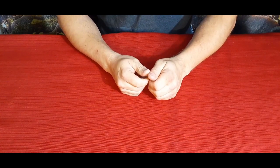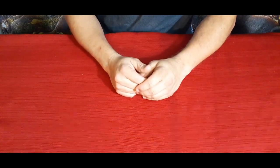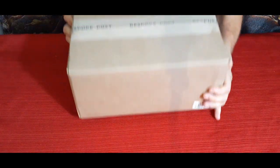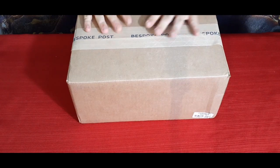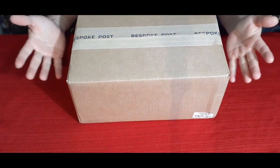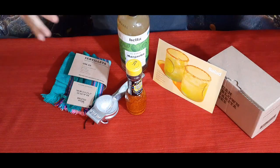Hello everybody, welcome back to the World of Me. My name's Cougar and this is another episode of the Bespoke Post series. I got another package in — this is one I've actually had for a little while, but anyhow let's go ahead and see what's inside.